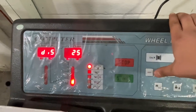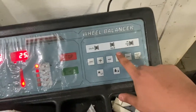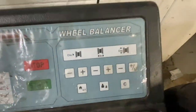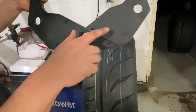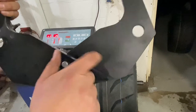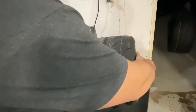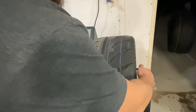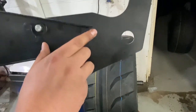That's 25. And then the width of the wheel — we're going to take our supplied tool, put it on the surface of the inner lip and the surface of the outer lip, and then we're going to read it. It is reading at 11.